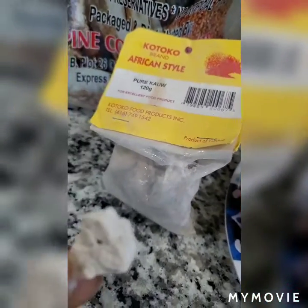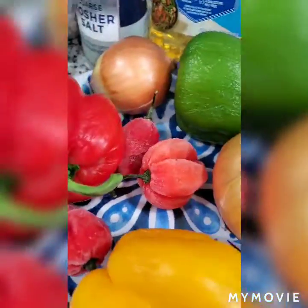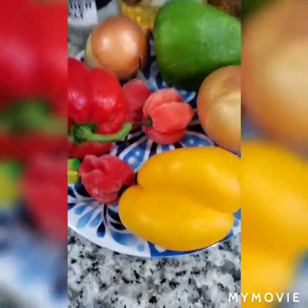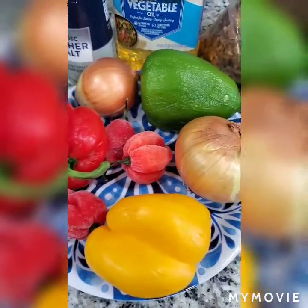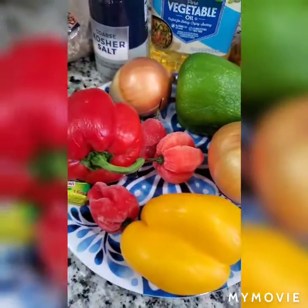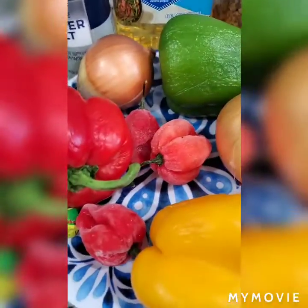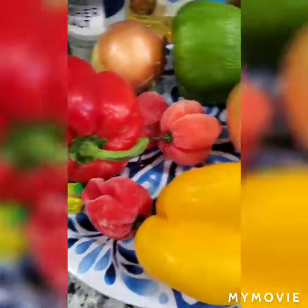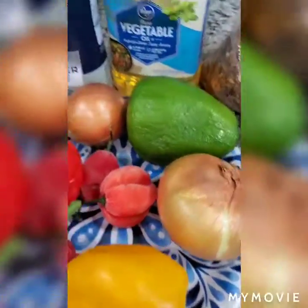The other ingredients I'm going to use: you can add tomatoes if you want, but I don't want it too watery, so in this case I am not going to use any tomatoes. I'll be using two medium onions. I love my food hot so I'll be using three habanero peppers. I'm also going to use a bouillon cube for taste. And I'm not going to blend this — I'm just going to grind it. So let's get into it.